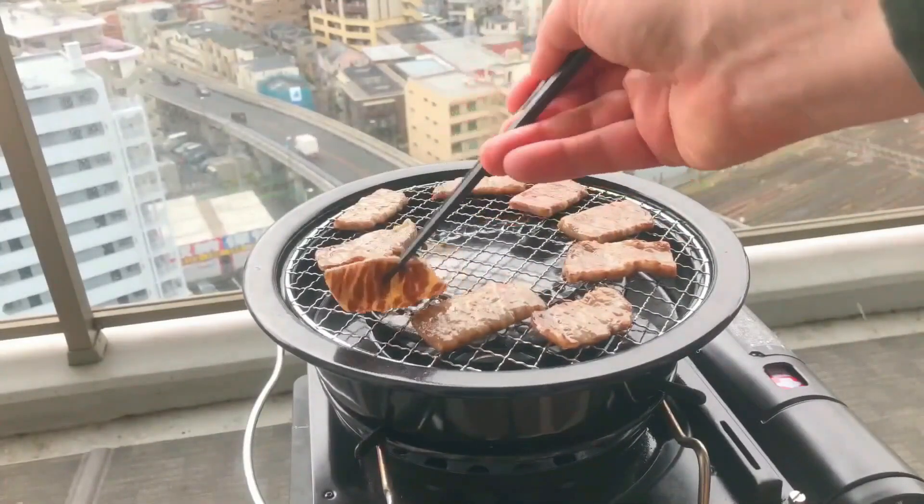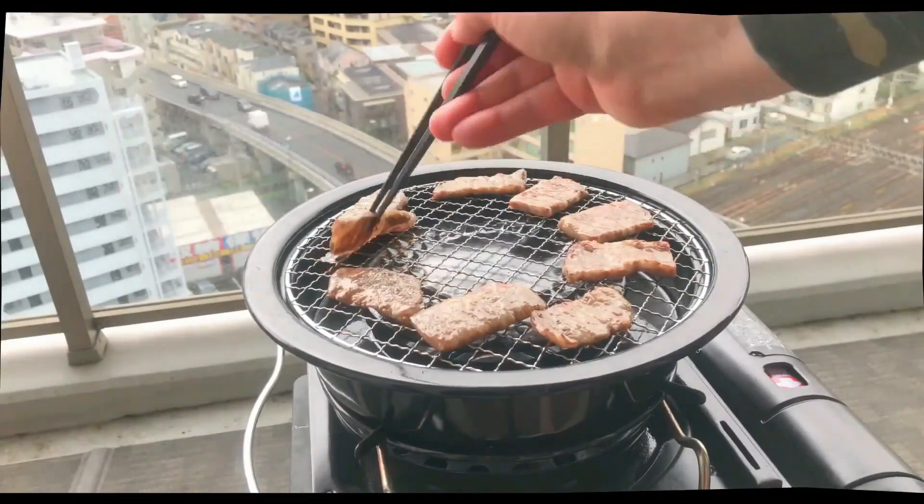Thin slices of beef like this won't take long to cook at all, and this type of meat is super tender. So it's going to make biting through the seaweed wrap a breeze.